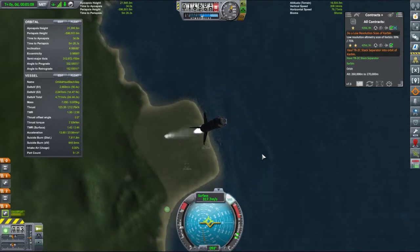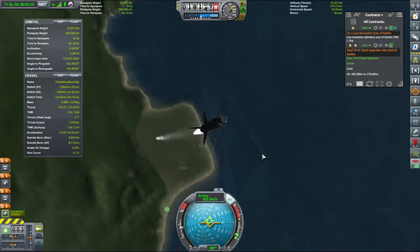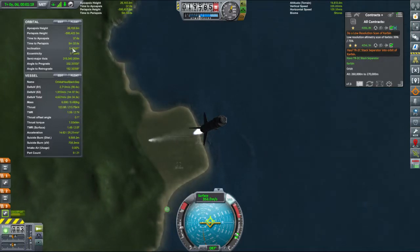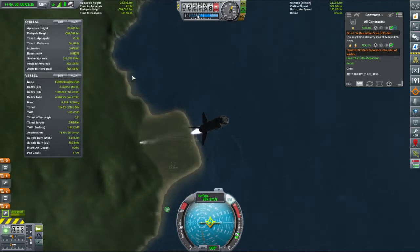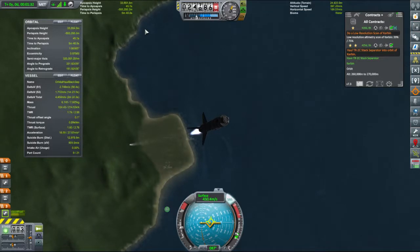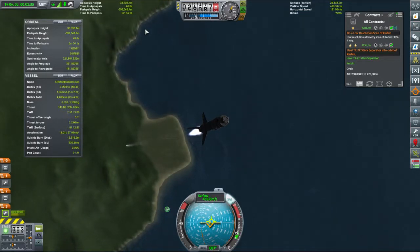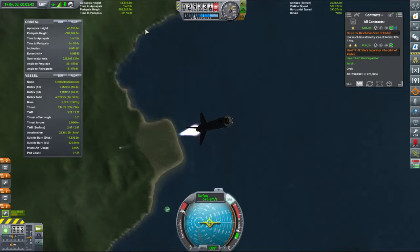Let's get it back onto a nice equatorial orbit. Now you can see our inclination up here — it's clearly decreasing. Quite a bit of eccentricity; it's not actually in orbit. Time at apoapsis is still increasing. Let's add a bit more throttle now that we're clear of the majority of the atmosphere. Let's just throttle up and lean this over a bit.